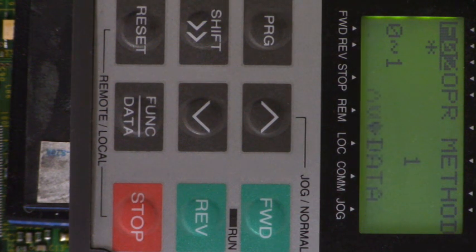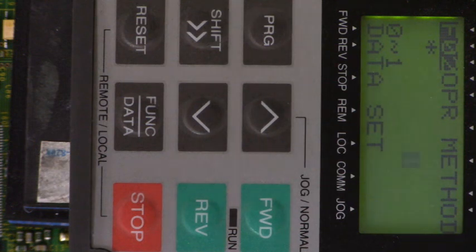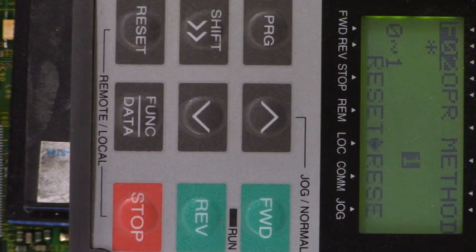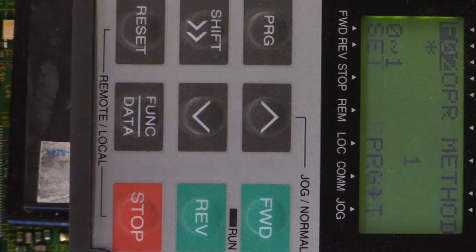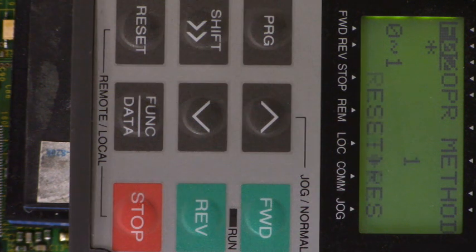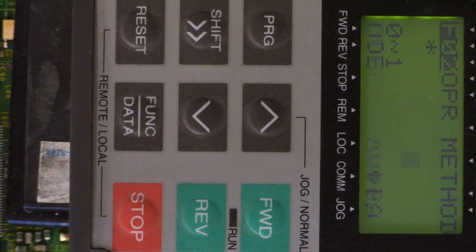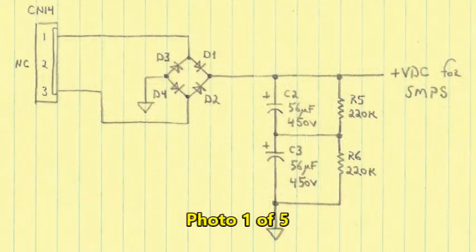There you go folks — wasn't that fascinating? We learned something new. I've never done that before. Now you know how to lock out the keypad to prevent people from changing your parameters. Two methods: one from F00 set to 1, and one from programming the functional inputs X1 through X9 to value 19 — changing one of those inputs to 19. In our case we changed X9. Hope you enjoyed that video. That was a lot of fun. We'll see you next time.